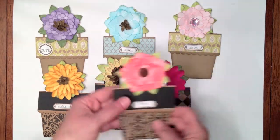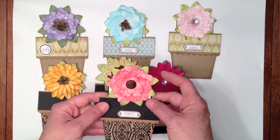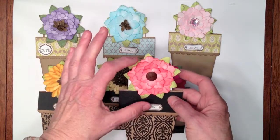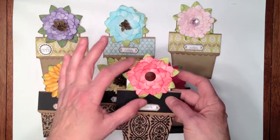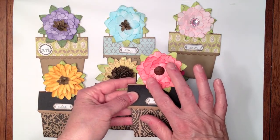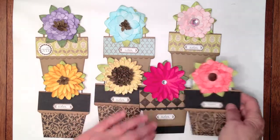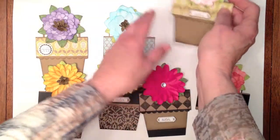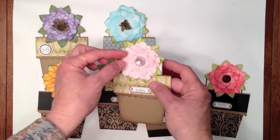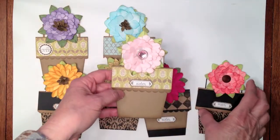And then this one is a different petal flower, but I went ahead and used four layers. Some of the tutorials I saw used five layers, but there wasn't a lot of difference in between, so I kept it a little bit smaller and just did four. This one I edged in, I think, fired brick. This one is Spun Sugar — the same type of flower. And I used that fabulous little tool from Imagine S, it's called a petal roller.